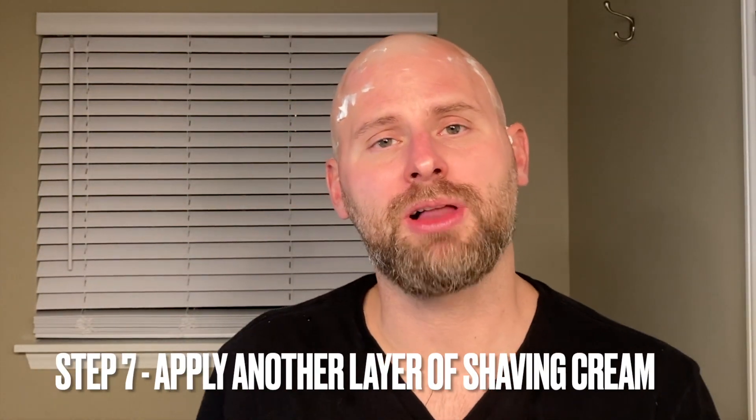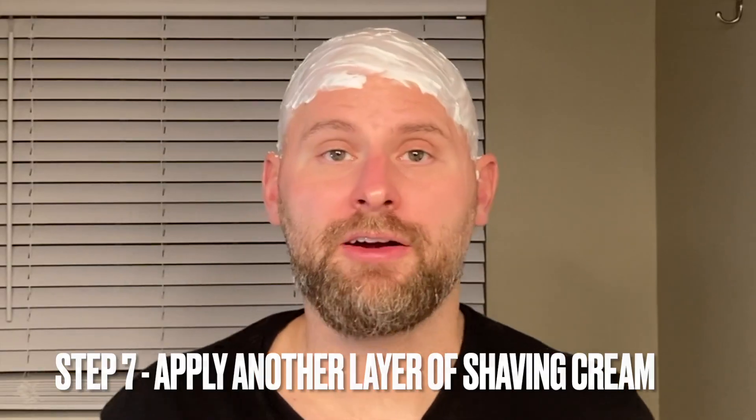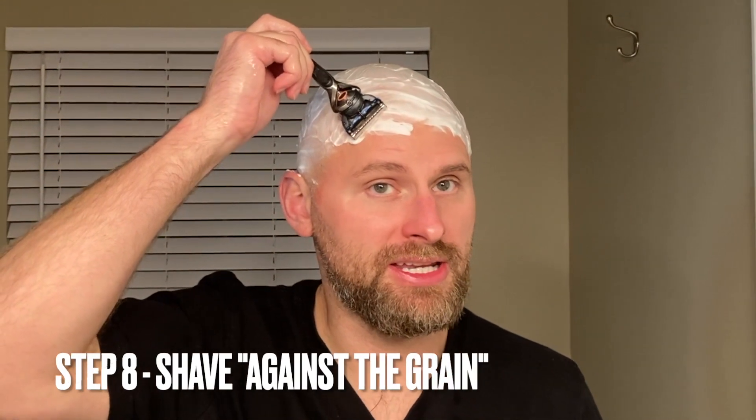Go ahead and wet your scalp again and apply another layer of shaving cream. In this second pass, we're going to do just the opposite — we're going to go in the opposite direction that we did before.